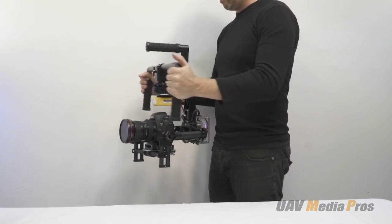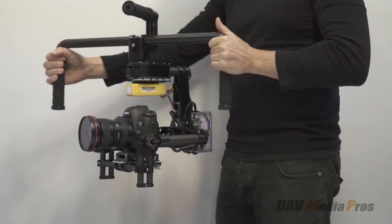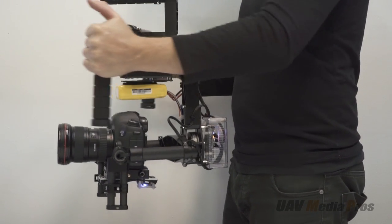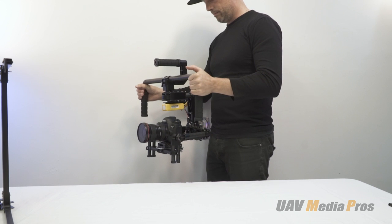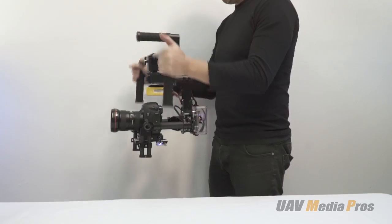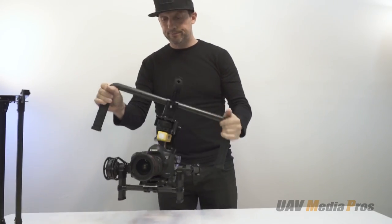Here we demonstrate the yaw follow mode, which enables smooth panning with gentle easing in and out at the end of each travel. The dead band, pan rate, and easing are all adjustable in the Phobotic app. All other axes can be set to follow mode as well if desired, but usually it's only the pan that you'll need. And here's some test footage shot immediately after the autotune with no further adjustments.